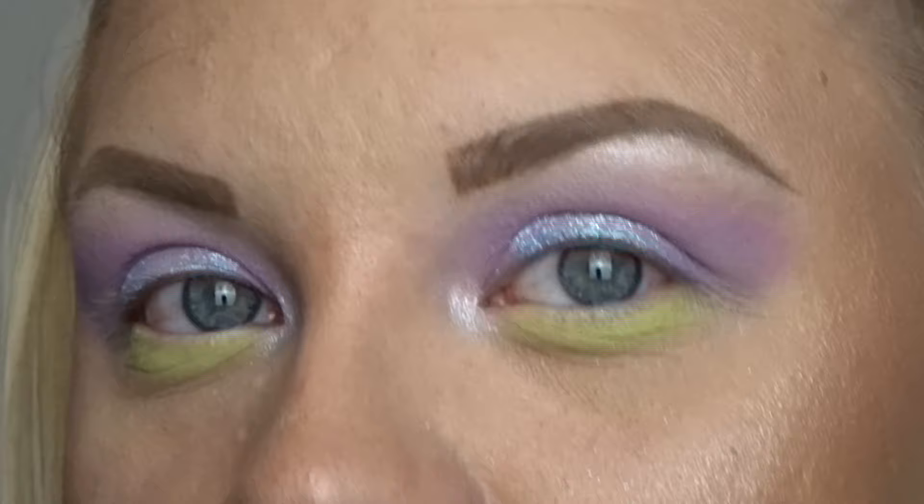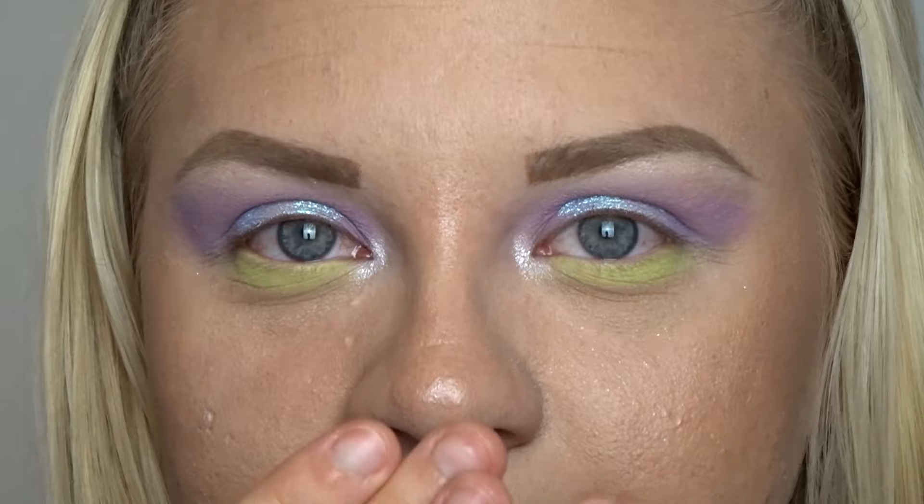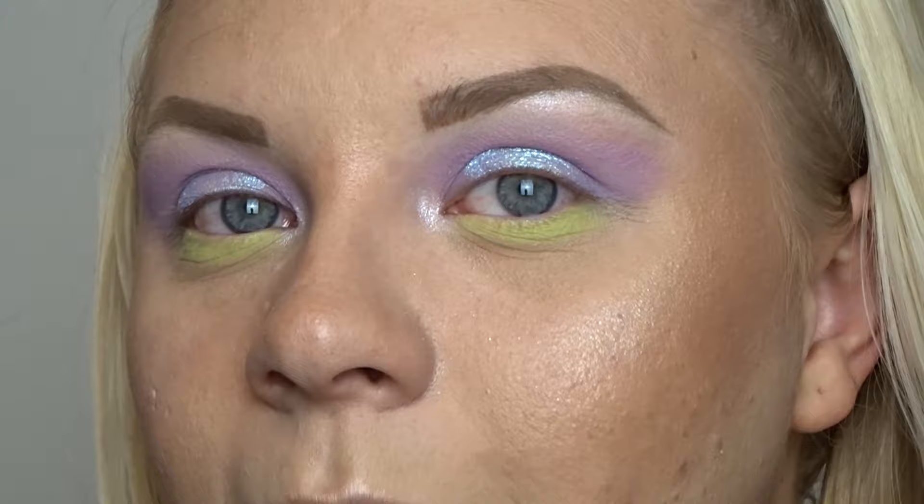Look how blinding that inner corner and brow bone shade is — I absolutely love it. This is the completed eye look. It's a little bit mishy-meshy because I've got purple and blue on the lid and then this yellowy-green on my lower lash line, but I just wanted to see how pigmented these pastels were. I'm going to hop off camera and put some mascara on and then I'll be right back.